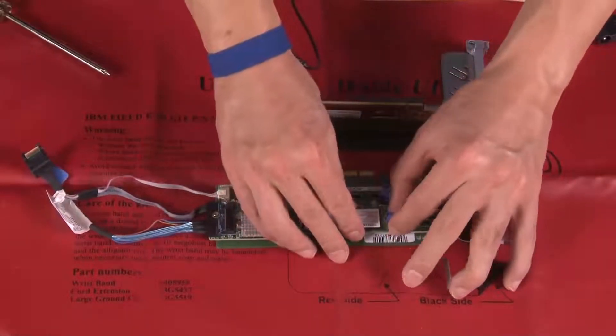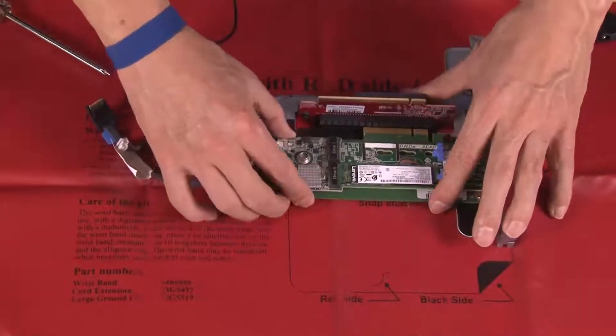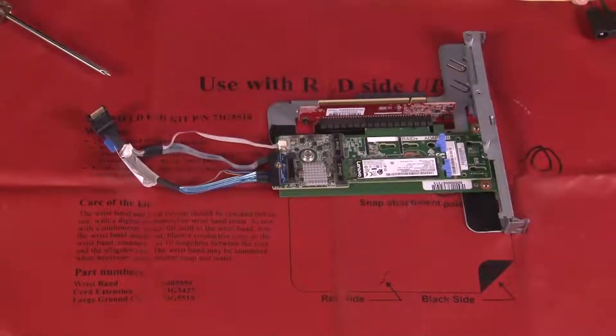Install the M.2 drives on the M.2 boot adapter. Install the M.2 boot adapter assembly on the PCIe riser assembly or PCIe slot 3.